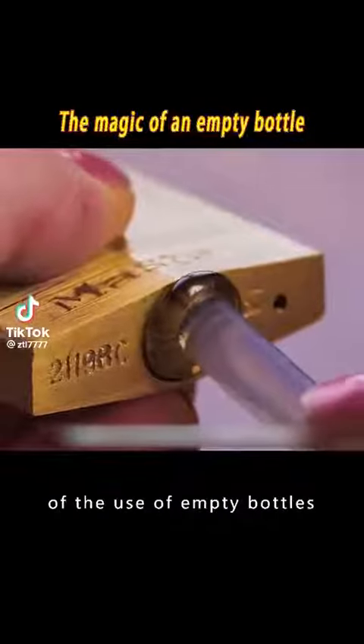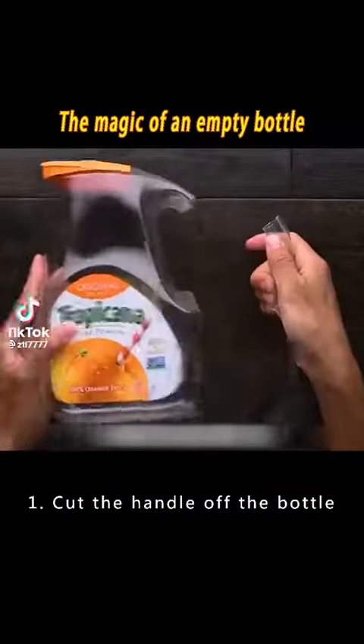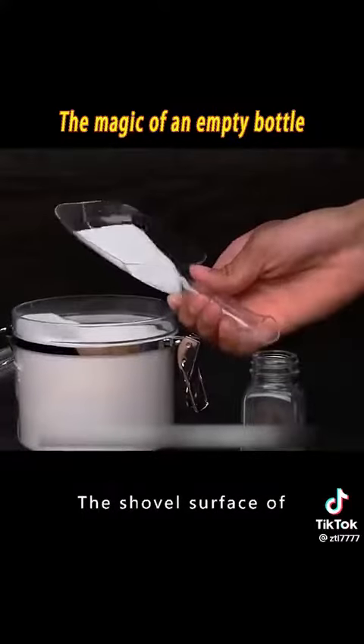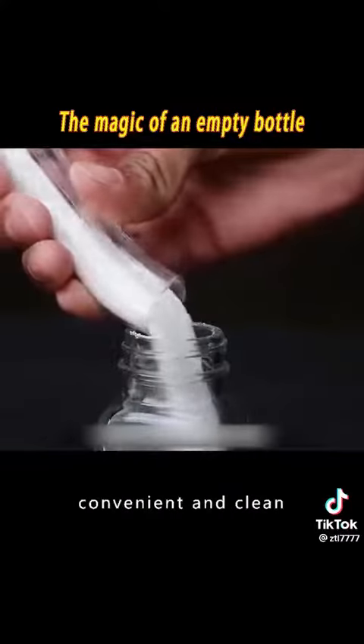Many people are unaware of the uses of empty bottles. 1. Cut the handle off the bottle and it becomes a multi-purpose shovel. The shovel is convenient and clean for scooping firewood, rice, and more.